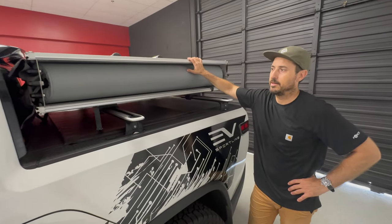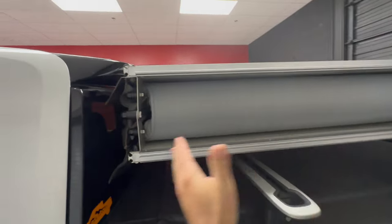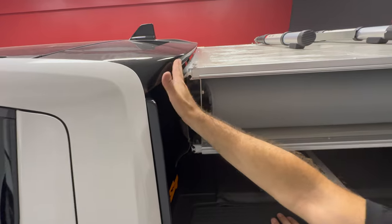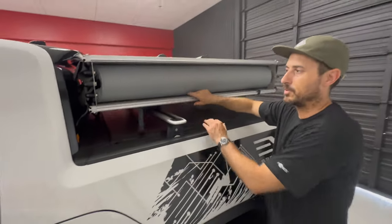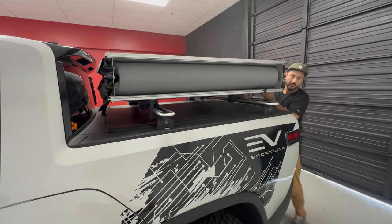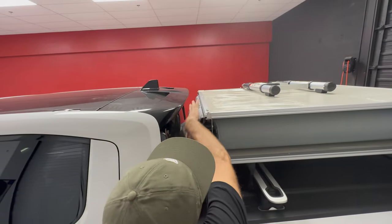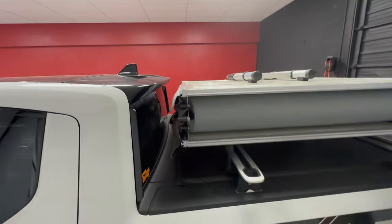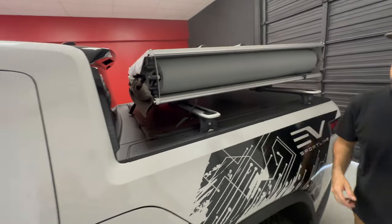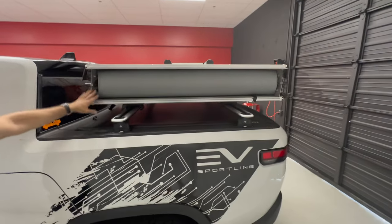We've got the tent on. Now we want to get it centered front to back and side to side. It's very close to the back of the cab, but that's okay because all of our brackets are loose — we can just slide it backwards. A good gap is one that lets you get back here to put the cover on top, so I'm going to slide it back a little more.